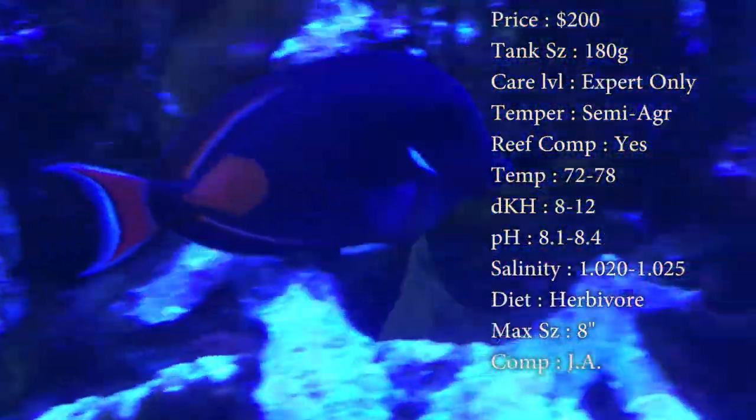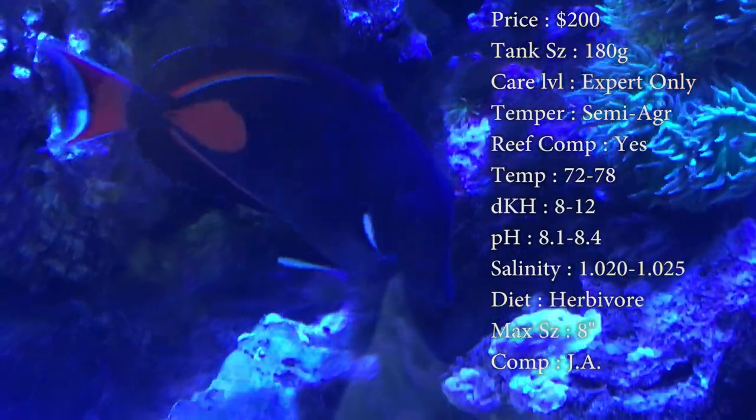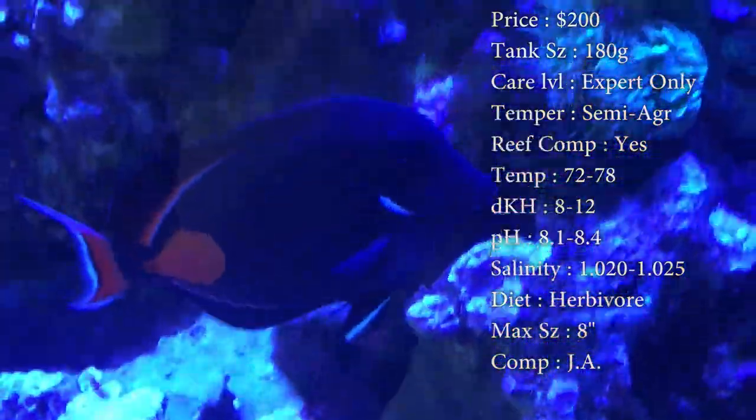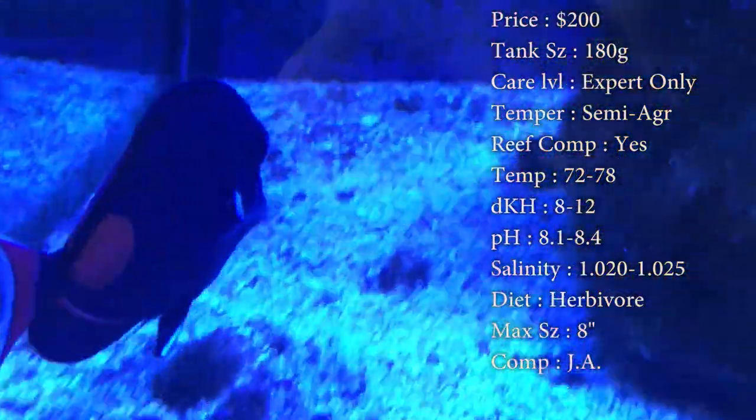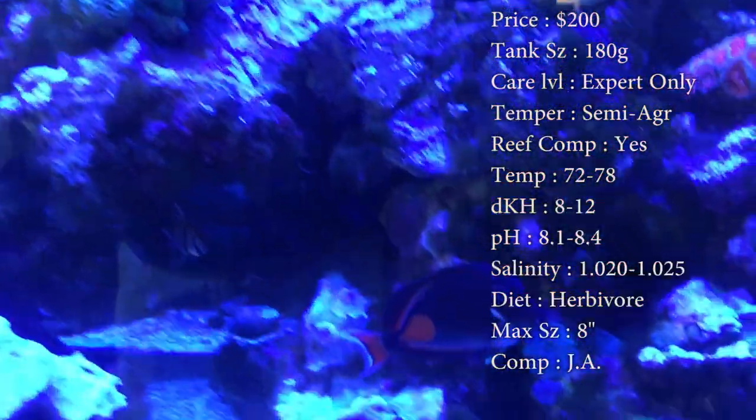Temperament can be semi-aggressive. He will basically become the king or queen of the tank whenever other new stuff is added in — he might nip at it or check it out. I would recommend this being the only tang you put in the tank. A lot of times they will fight other tangs. I've seen some people online say they stop fighting after a few weeks, but if it's me, I'm just sticking with this guy.